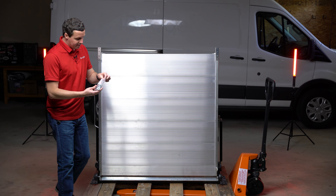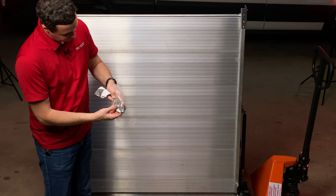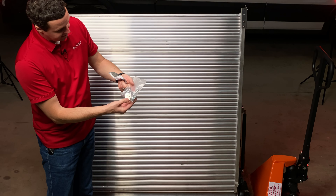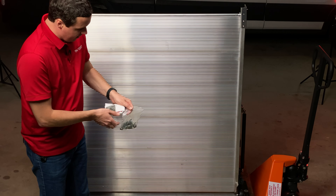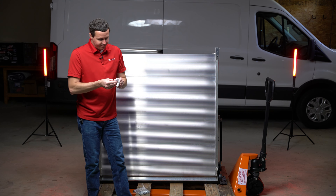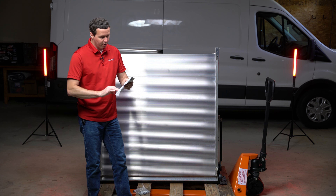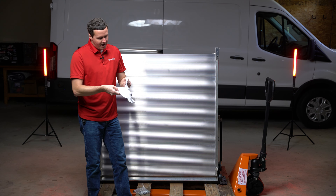One more thing before we rotate this: we do have our hardware bag right here with some bolts for attaching the mounting plate to the actual van. We also have in here our installation instructions, which they provide with the shipment — nice that you're not having to scan a QR code to figure out how to install this.